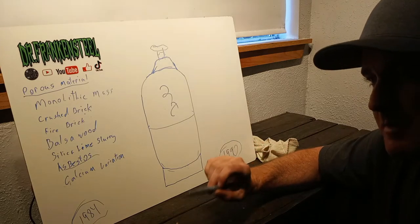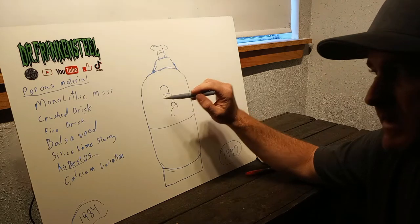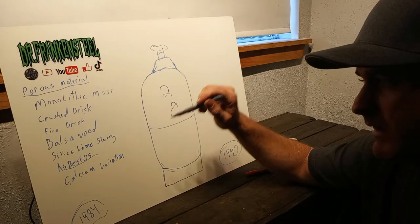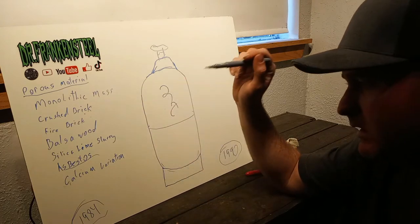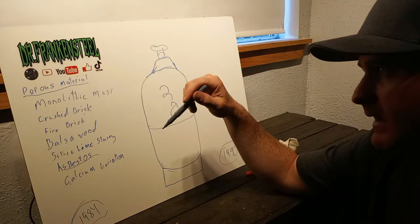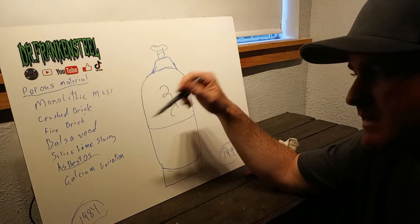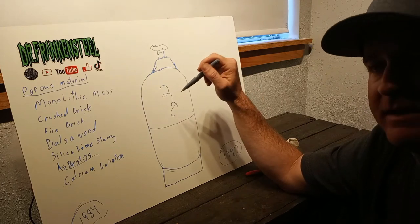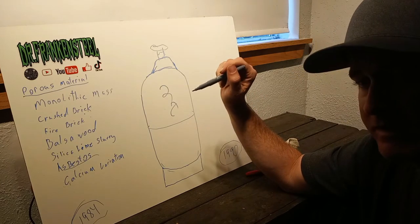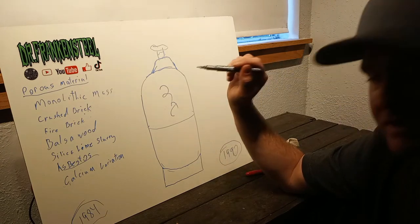After 1990, asbestos-free cylinders became the norm, but that doesn't mean they're all gone — there are still some out there. So the porous material in tanks now could be anything: asbestos, silica, lime slurry, balsa wood, fire brick, crushed brick, calcium variants. It really depends on how old your tank is and where it was made. A lot of the asbestos porous material tanks were made in China. Australia has a lot of restrictions on asbestos.